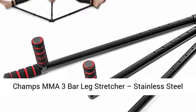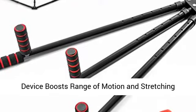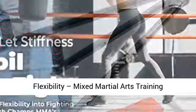Champs MMA 3-Bar Leg Stretcher, Stainless Steel Split Machine MMA Equipment Hamstring Stretcher Device — Boosts Range of Motion and Stretching Flexibility. Mixed Martial Arts Training Equipment.